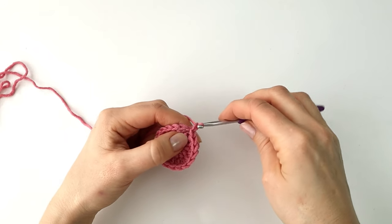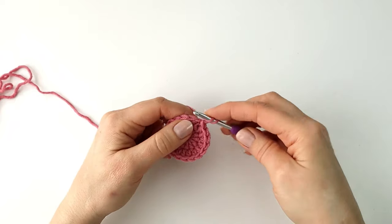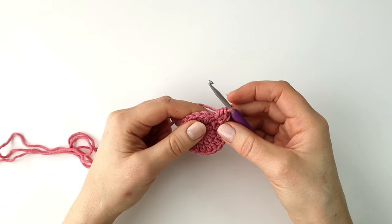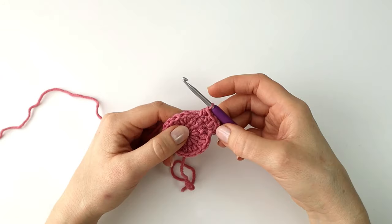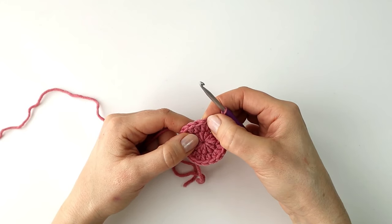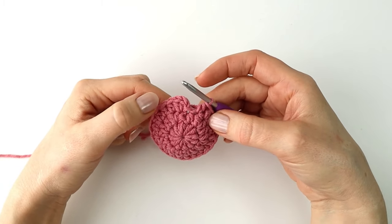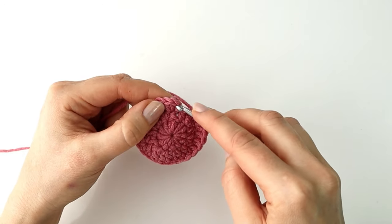I will chain one to start round three, and in round three I'm going to make a half double crochet increase in the first stitch — so two half double crochet into the first stitch. Then I will make a half double crochet into the next two stitches. I will repeat that all the way around so that I have a half double crochet increase and a half double crochet into the next two stitches. I have now made 12 half double crochet increases all the way around and I now have a total of 24 stitches. I will end this round with a slip stitch into the first stitch.